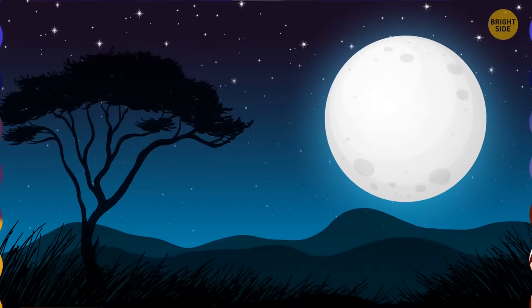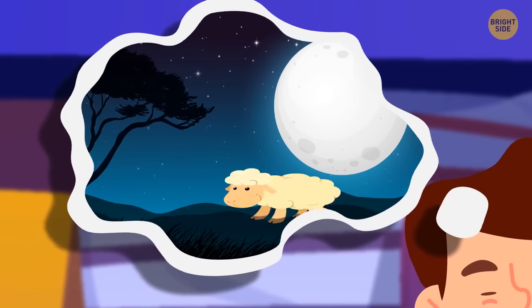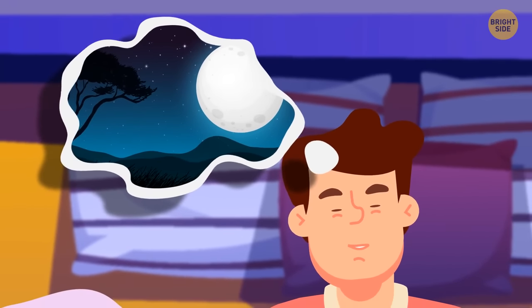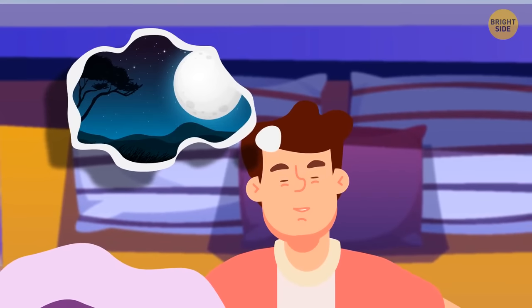Counting sheep really works. If you focus on falling asleep, you're going to fail. But if you focus on not falling asleep — like counting sheep or something equally ridiculous — chances are you'll doze off after a couple of minutes.